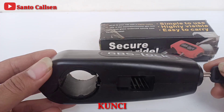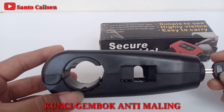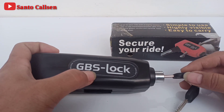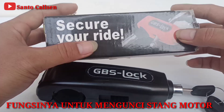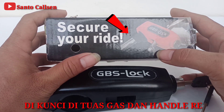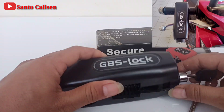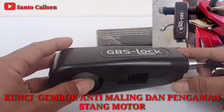Grip Lock ini adalah kunci gembok anti-maling teman-teman. Fungsinya itu untuk mengunci tuas gas dan handle rem. Yang ini mereknya GBS Lock. Grip Lock ini fungsinya untuk mengunci di stang motor teman-teman, dikunci di tuas gas dan handle rem. Seperti apa Grip Lock ini?